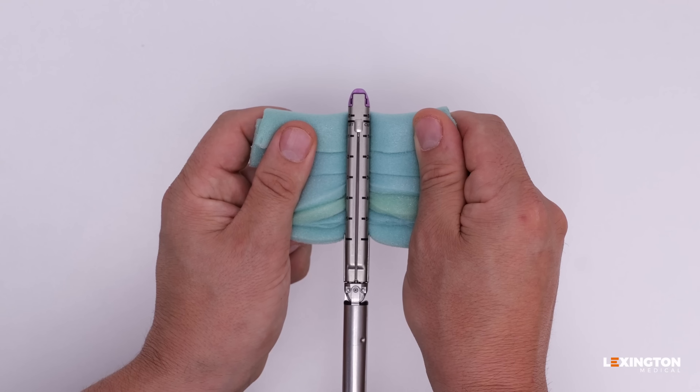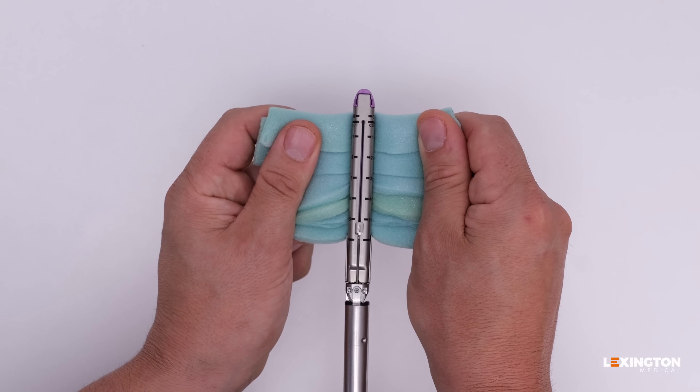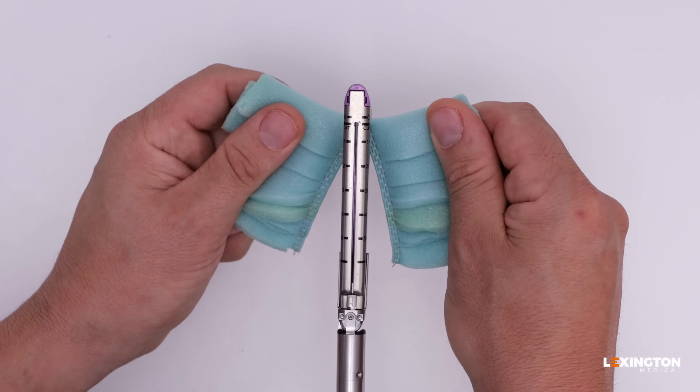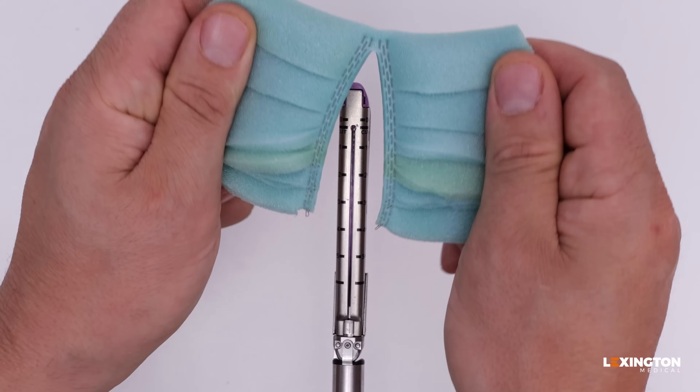These excellent quality staple lines are achieved through a combination of smooth firing, a new knife blade in every reload, and three staples that are the correct height for the specific tissue type.